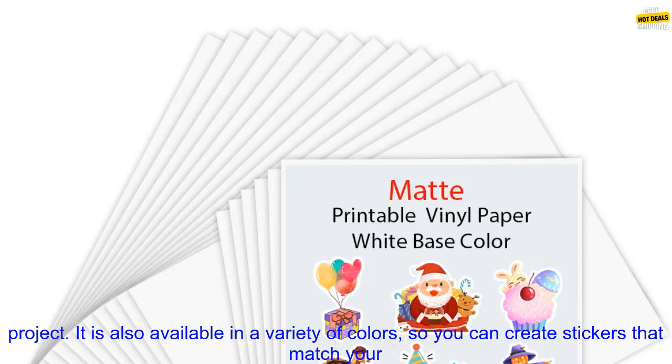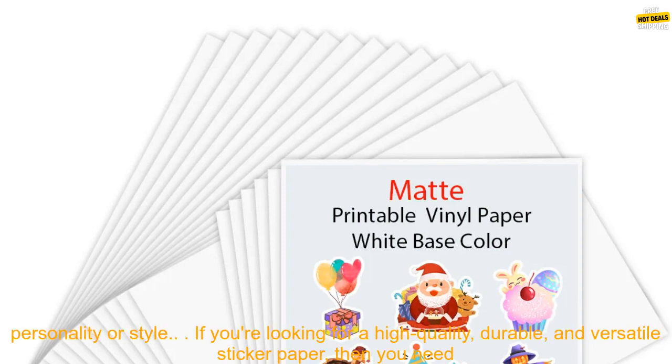This paper is available in a variety of sizes, so you can find the perfect size for your project. It is also available in a variety of colors, so you can create stickers that match your personality or style.